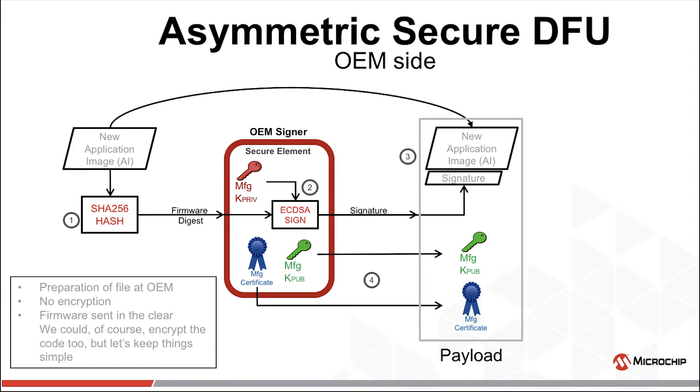The manufacturer's public key is assured by a certificate from the root authority. This public key, along with its certificate from the root authority, is also placed into the payload. This will be needed in the future to verify the signature of the application image. The payload is then broadcast to the field.